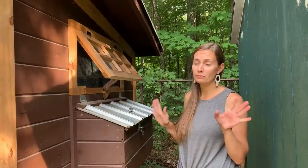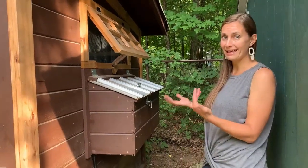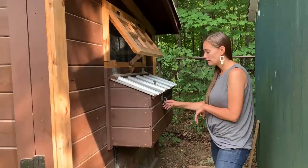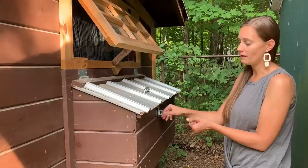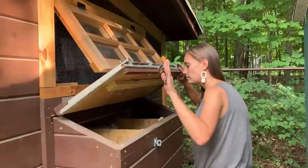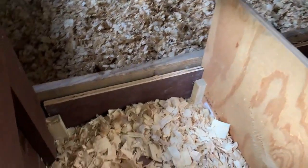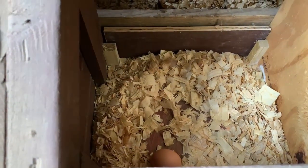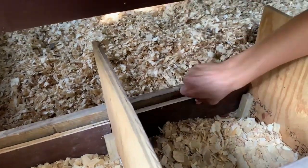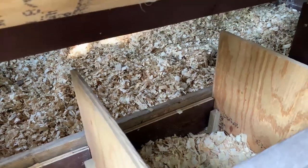One other feature we really wanted when we designed the chicken coop was exterior nesting boxes. We wanted to be able to get to the eggs without having to disturb the chickens. Our nesting boxes can be accessed from the outside. We have a carabiner here as well because a raccoon could still work this latch, so this will keep them out. We have one fake egg in each one — the eggs you see in there are not actually our chickens' eggs. These little boards pull right out, and it's really easy to push the bedding through and clean it out, which makes cleaning the nesting boxes really easy.